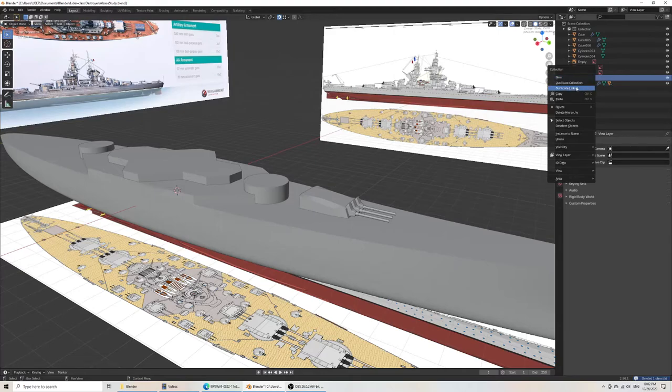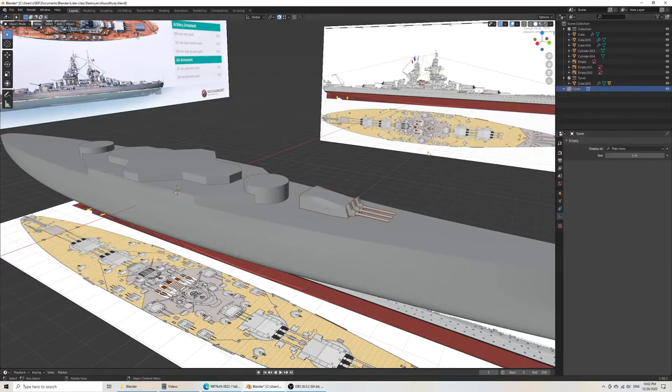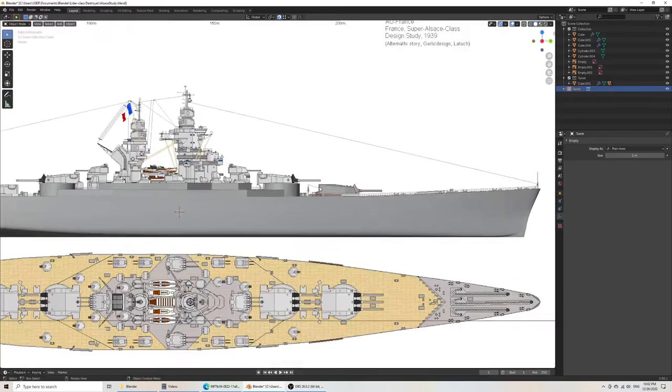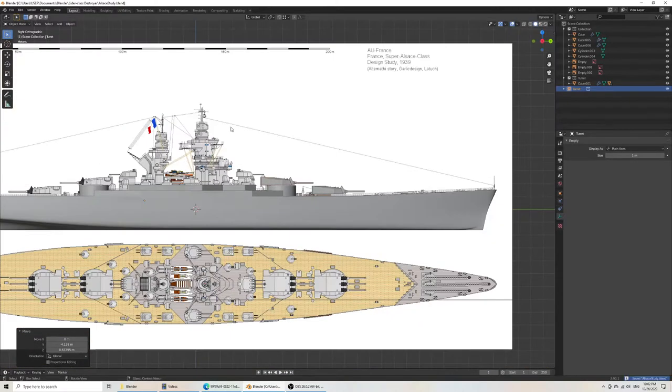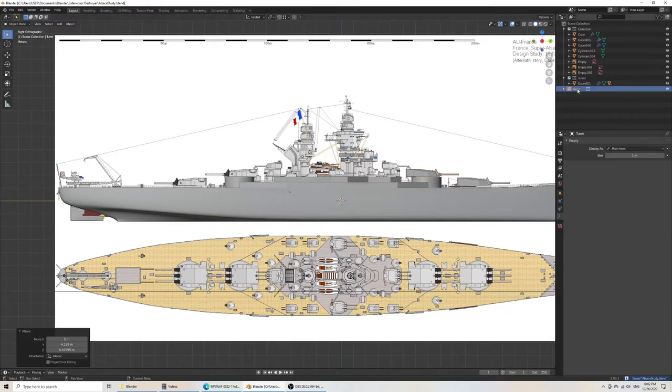So if I do duplicate — instance to scene. We'll create a new instance of the collection. But you can't really edit it. It's useful for copying something inside a collection — often items that you can't really put together, but go together. So let's do it again — instance to scene, grab Y, rotate Z 180.